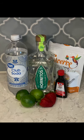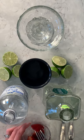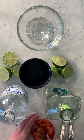Today's keto cocktail is a skinny strawberry margarita. I have two strawberries sliced up, and I'm going to mash them in the bowl for a minute.